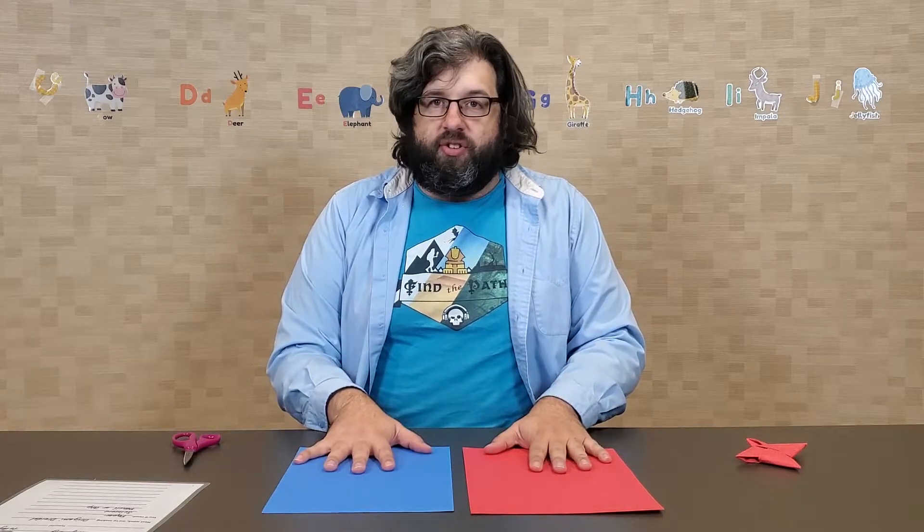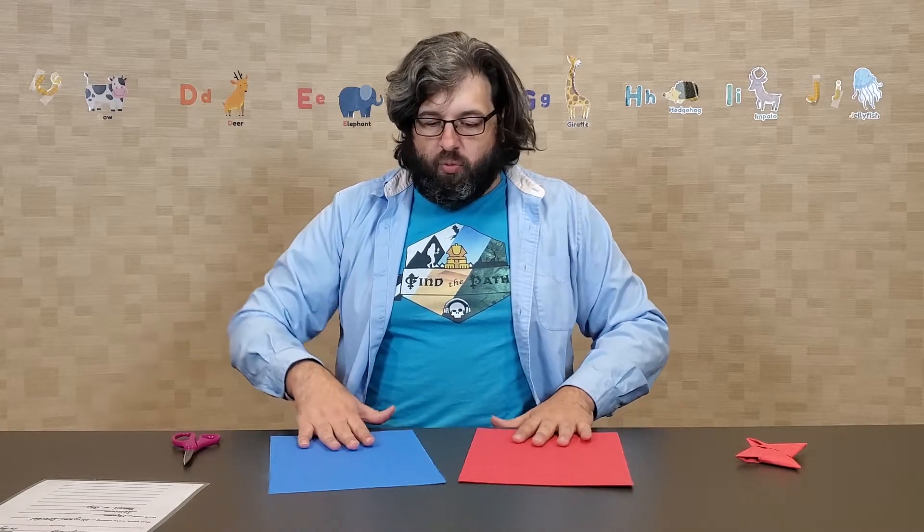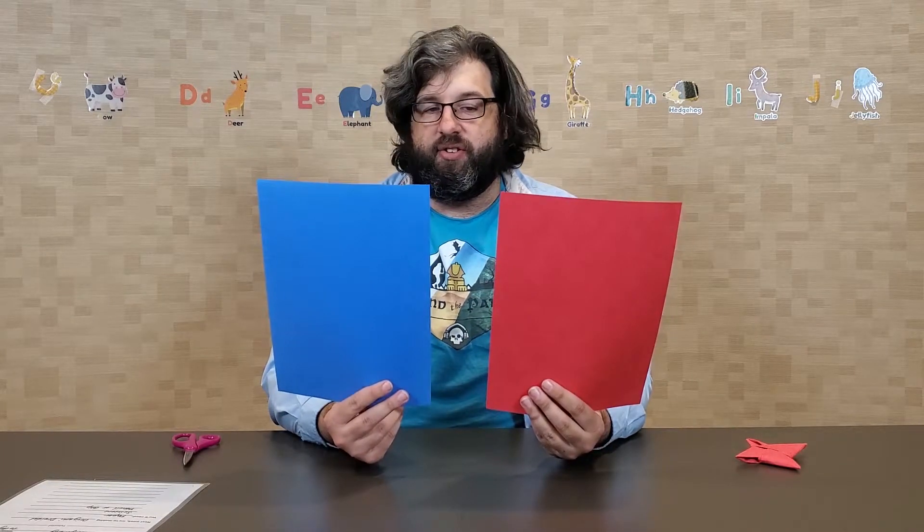You can do whatever colors of construction paper you want. It works best if you use 8.5 by 11 sheets. If you even just have regular computer printer paper, that's fine too. I think it's fun to have two different colors, and it also helps make the folding a little easier once we get further along.